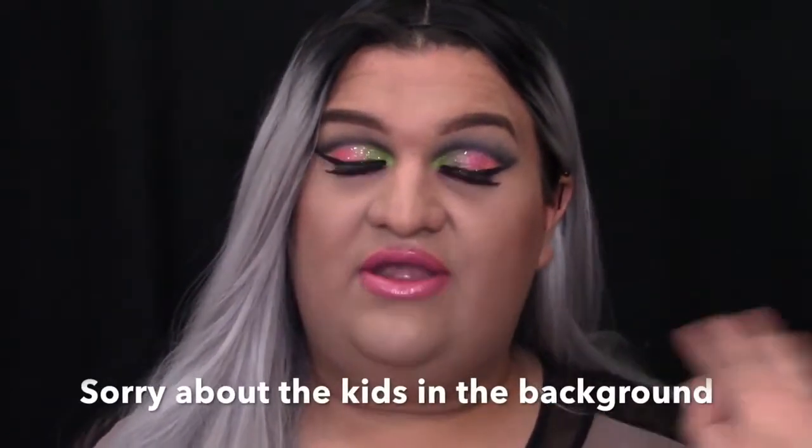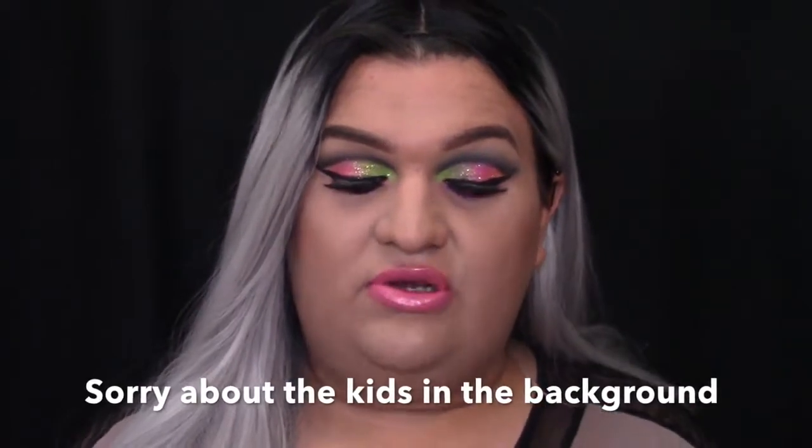Hi guys, welcome back to my channel. Today I'll be doing another makeup tutorial for you guys. I'm going to be doing this look right here. This is my fourth episode of RuPaul's Drag Race series. I know I missed last week's episode, but it's because I did do my spring makeup tutorial. So today I'm going to be doing this look. I did pick Michelle Visage this week.